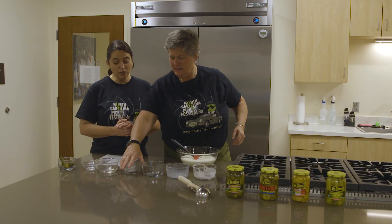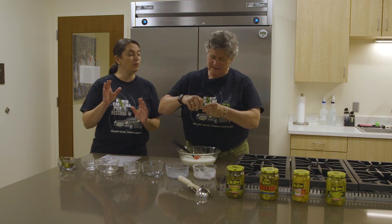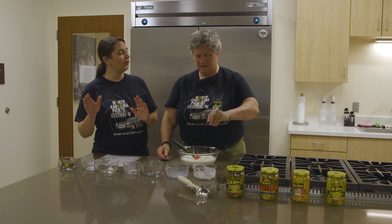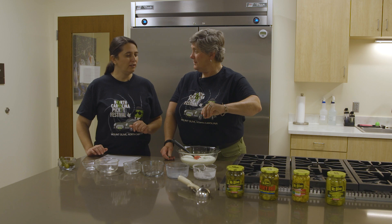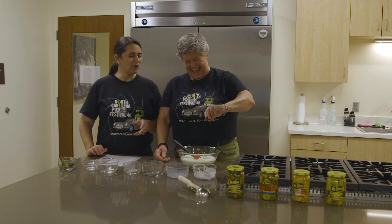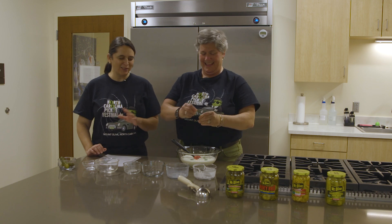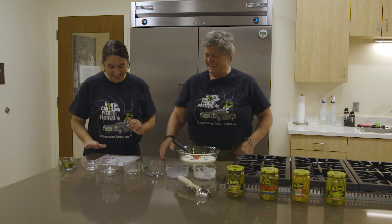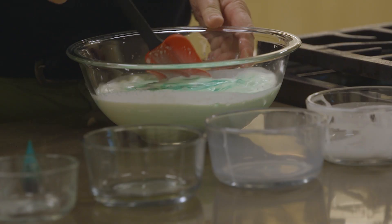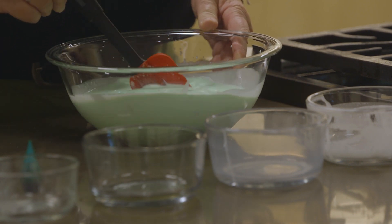Finally, we're just gonna need five drops of food coloring — the winner said you can put whatever you want depending on the color of your ice cream, so five drops. Can you count in Italian? No, but I can count in Spanish. So we mix it all together. I want an extra green ice cream gelato — it's all about the color, it reminds me of those delicious pickle colors.